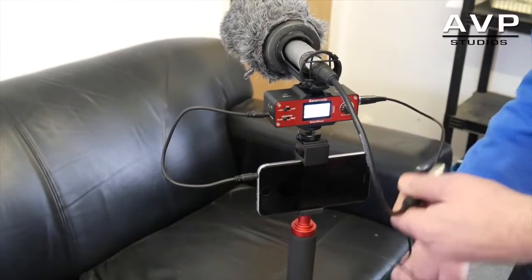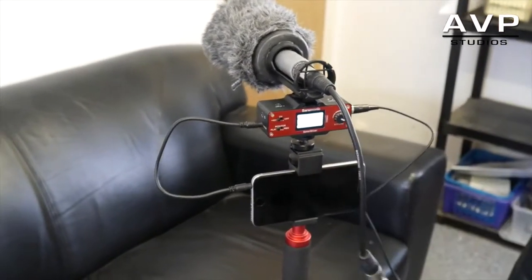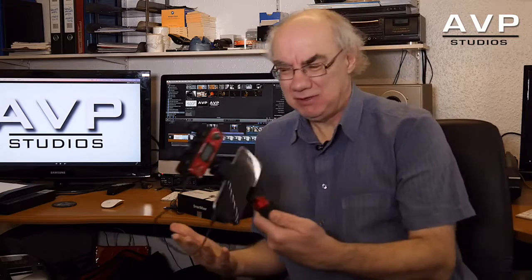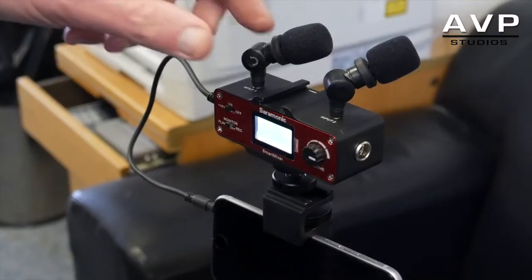Absolutely phenomenal — what a great piece of kit. It turns your iPhone into a genuine HD camcorder. You wouldn't believe it, would you? That is it, and it works extremely well.